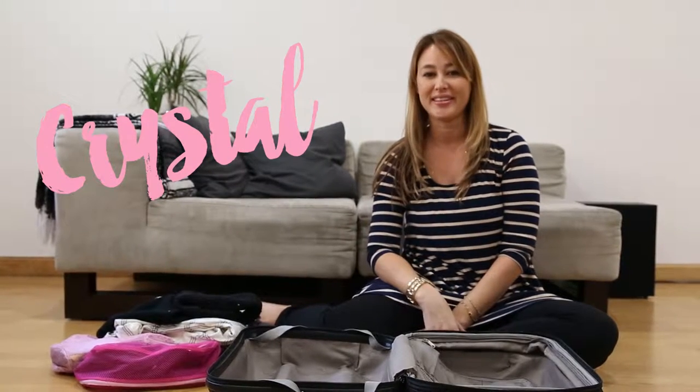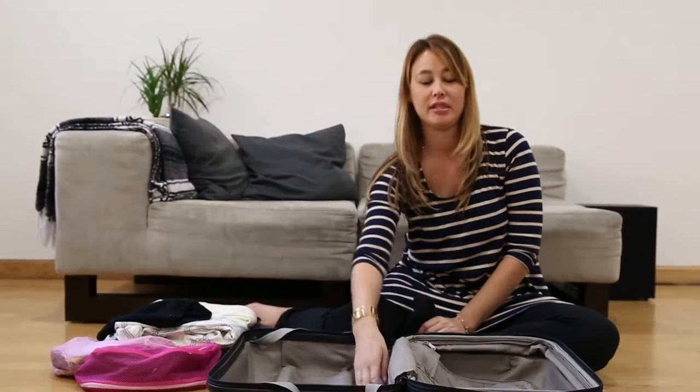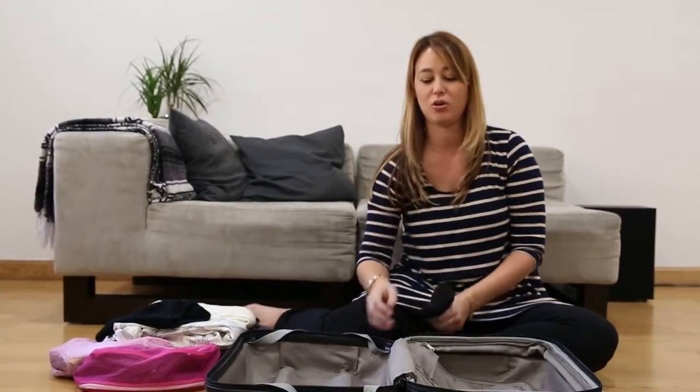Just want to give you a quick tip on how to maximize your space in your suitcase. What I like to do is fill out the dips — there are bars in every suitcase and these three dips, so you want to use those spaces and fill them up first.